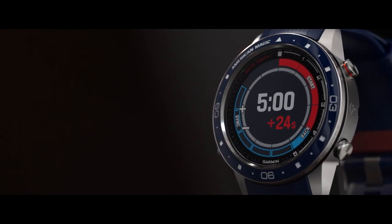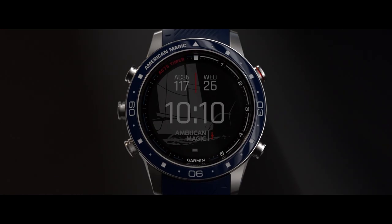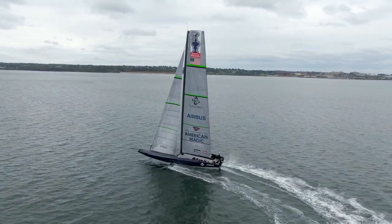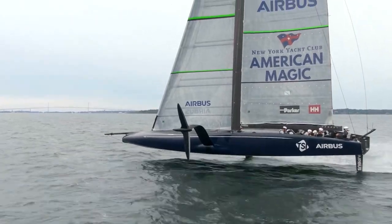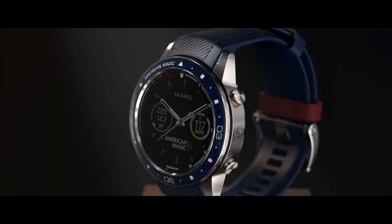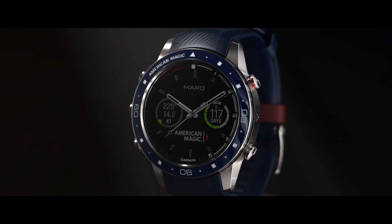On the dial of the watch, we put a highly visible 5-minute countdown for use when starting a regatta. Included in these markings is the term AC75 timer — a subtle nod to the class of boat they are using for the 36th America's Cup, which is a 75-foot foiling monohull design. We created two exclusive American Magic watch faces with a T-countdown timer showing how many days are left till race day.